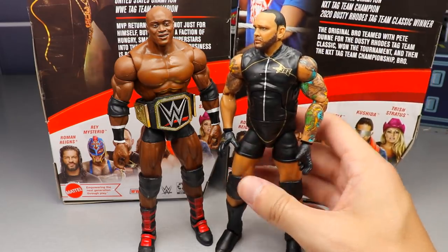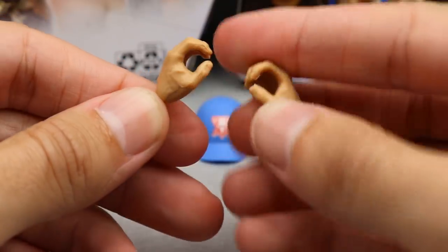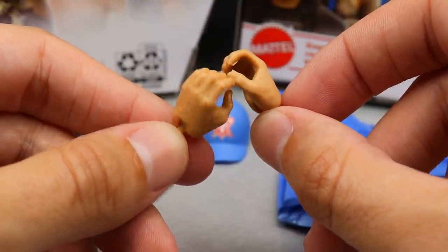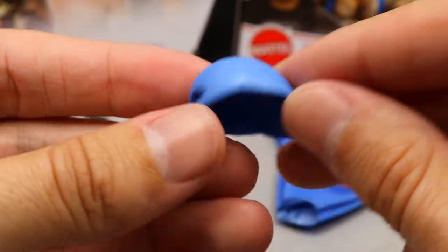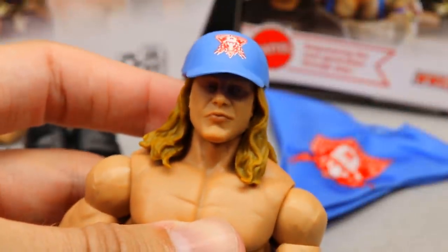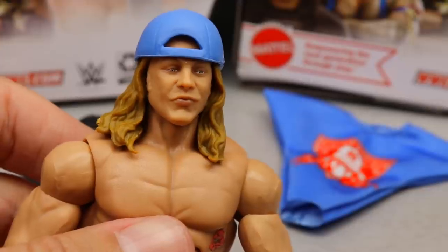Getting into Matt Riddle's accessories — I'm liking what we got. First, he comes with mic holding hands, which make the world go round. Every figure should have fists and mic holding hands as a necessity. Next is his hat accessory with his Stallion logo — the horse logo with long hair and the triangle is a really good looking logo. The big question is whether the hat fits the figure, and it seems to fit pretty well — better than the last few John Cenas. I think it actually helps the likeness of the figure. Really good blue color on there.